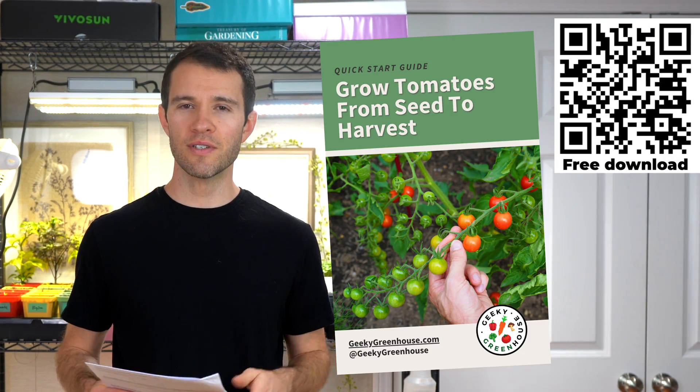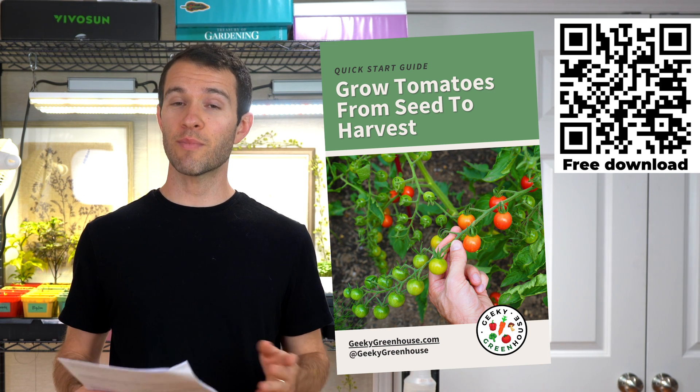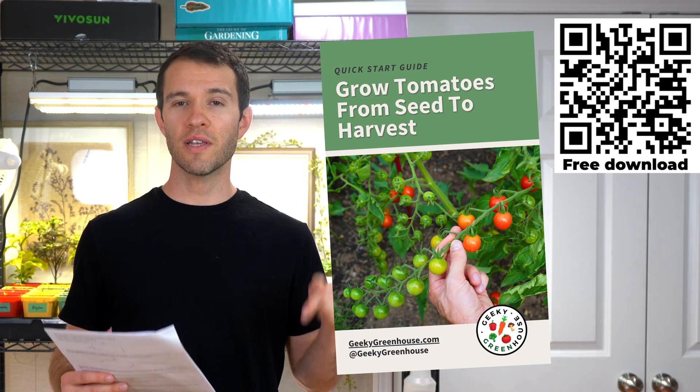Before I get into it, please like this video and subscribe to Geeky Greenhouse for more content like this. And if you happen to be growing tomatoes this year, we have a free tomato growing ebook to help you grow lush, productive tomatoes from seed to harvest. I'll leave a link in the description below.